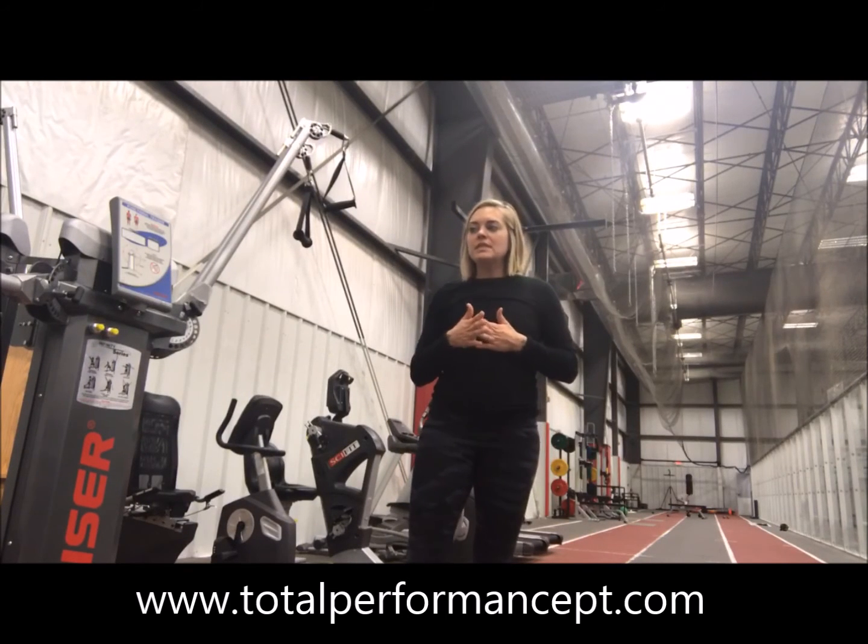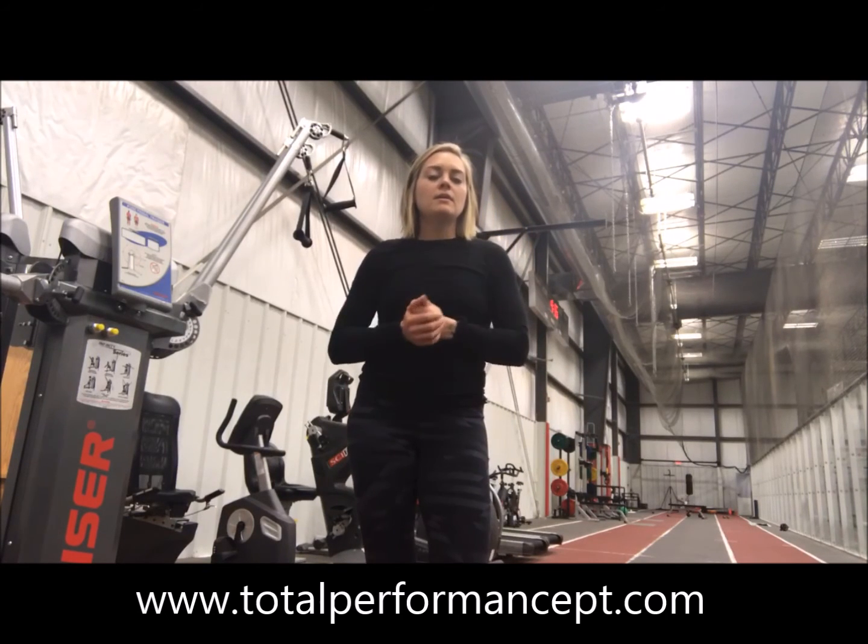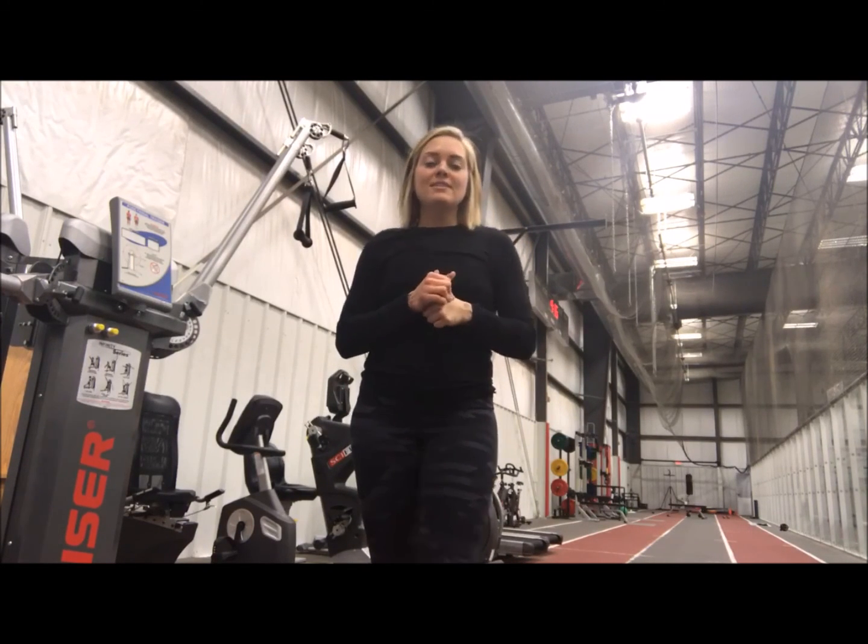You're going to start off with 15-second increments and then you can work yourself up from there, going up to 20, up to 30, and so on. Thank you guys so much — stay tuned for your next video.